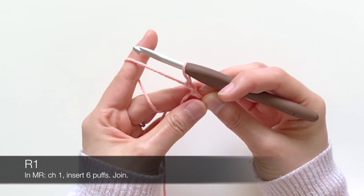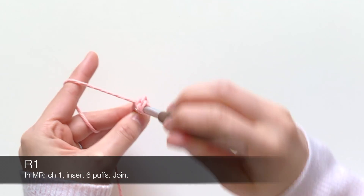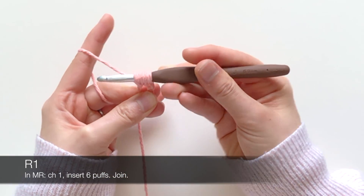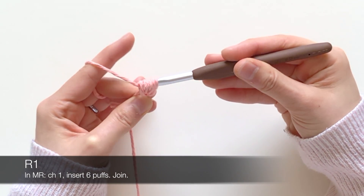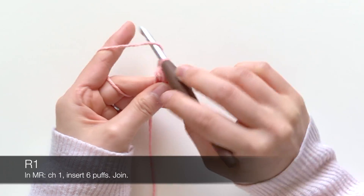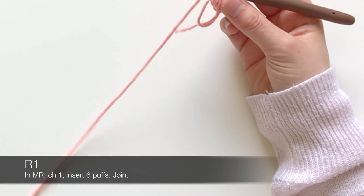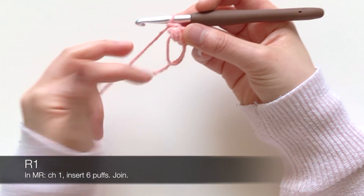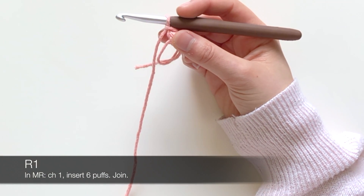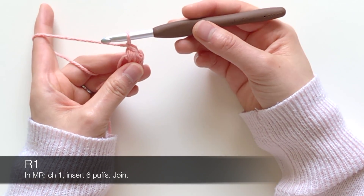You're going to insert six little puff stitches that I've detailed on my site. Here's what it looks like: yarn over, go in, pull one out — that's one. Yarn over, pull in, pull one out — two. Yarn over, go in, pull one out — three. Do that three times, then yarn over and pull all the way through all those loops. Chain to close off that puff. This is a mini puff — normally for other puff stitches I would hook over four times instead of three, but these mini puffs are easier and simpler to pull through, and the size works for this pattern.